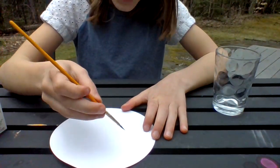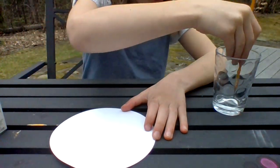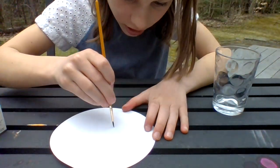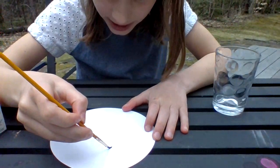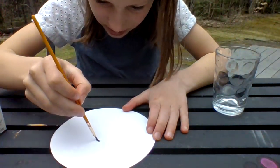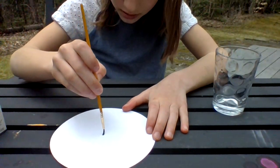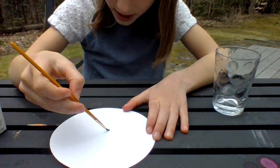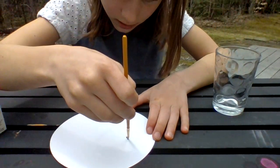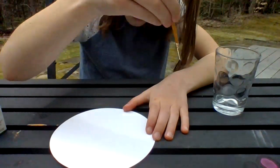Draw whatever you want to draw on your paper. Dip your paintbrush in the water and draw whatever you want to draw. I'm going to keep dipping so mine gets pretty wet. You should make whatever you're drawing pretty wet because for the next step you will need it to be pretty wet. I'm making mine really wet.